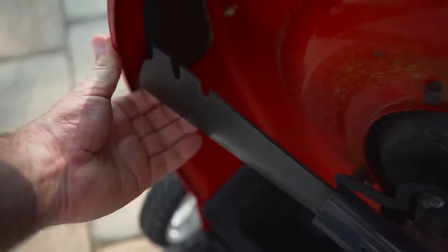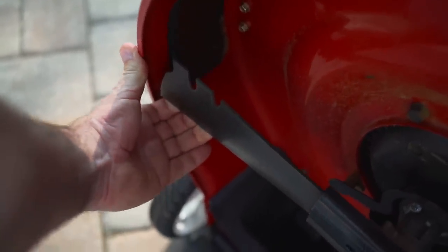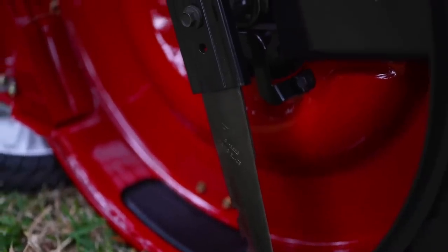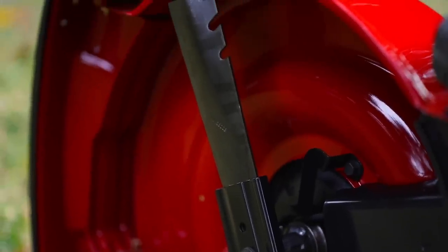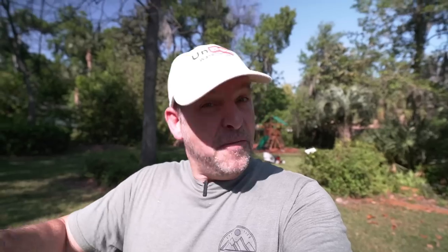But on the Toro, it has the same blade as on their gas mower. It's a super strong, thick blade. I can't bend this thing or flex it at all. So the Toro wins there hands down. It has a true mower blade and the Ego has kind of a wimpier looking flexible blade with a plastic deck.